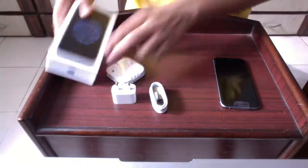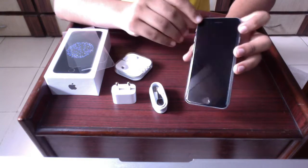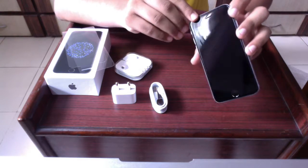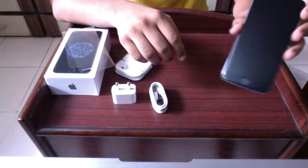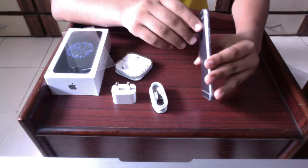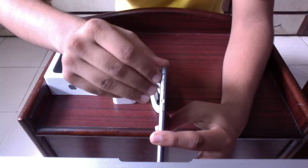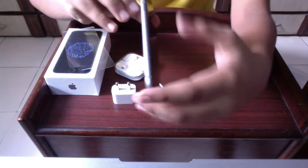Now let's take a look at the phone exterior. Let's have a look at the front of the phone. Here at the front we have the front camera of 1.2 megapixels. Below we have the home button which also supports fingerprint detection. Then at this side we have the silence button to put your phone on to silence mode. And down below are the up and down volume keys.